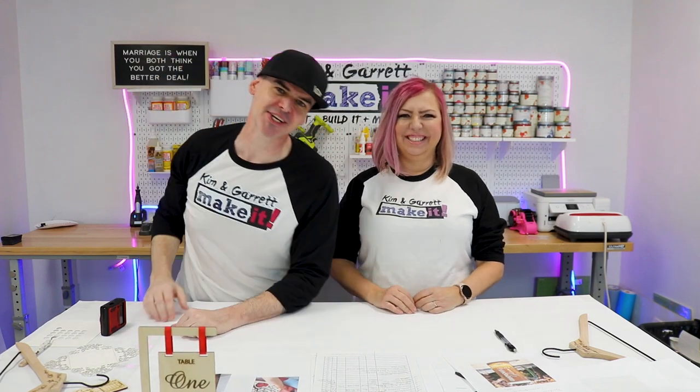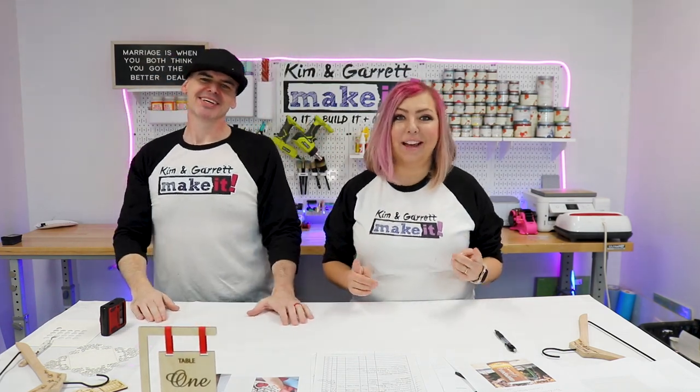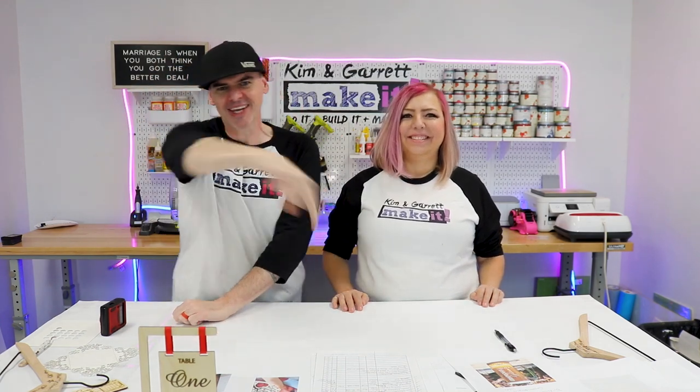We're going to show you the 10 best wedding decor ideas that you can make to sell using your Omtek desktop polar laser right now.